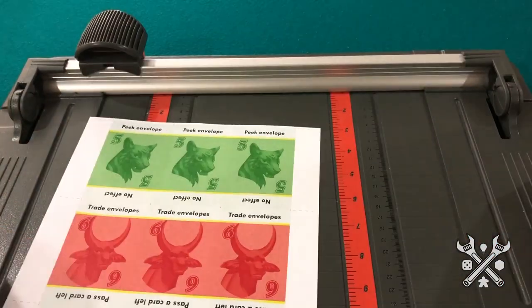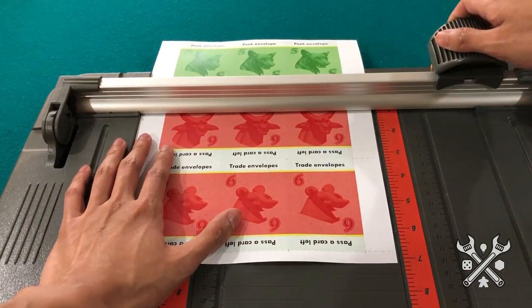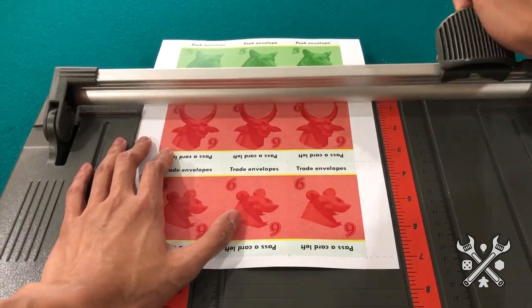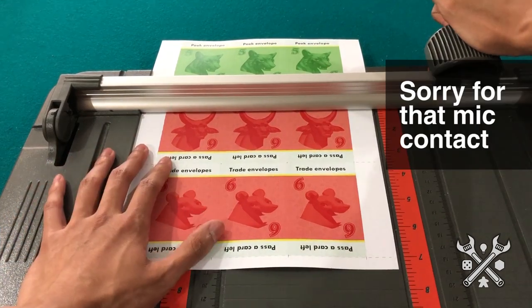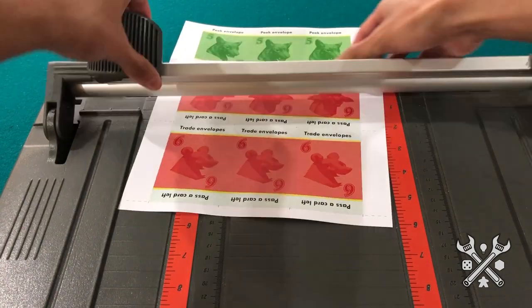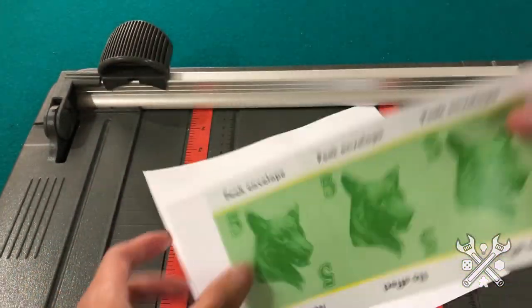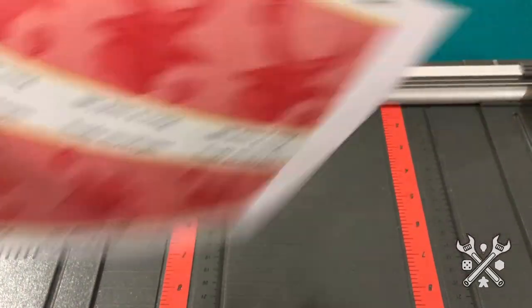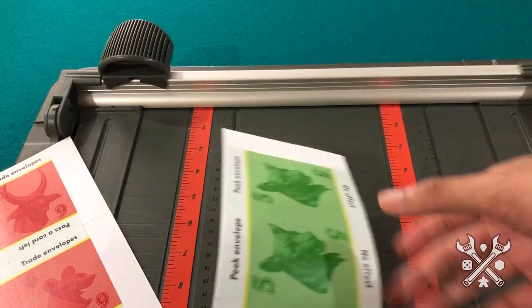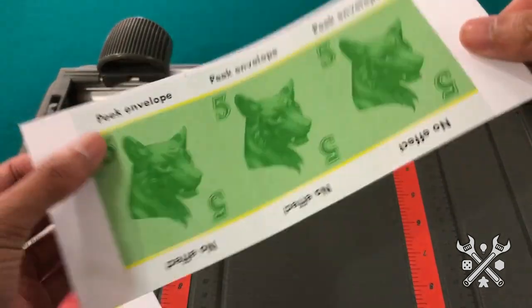So for this particular cutter, I'm going to have to line up the cut line here. Three, two, one. We can see that our cut lines helped guide us to get a really clean cut. Let me go ahead and cut out these other lines so that I'll have three cards to show you what we can do next.